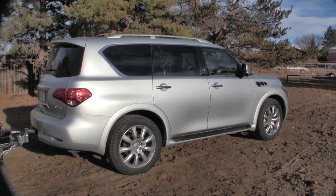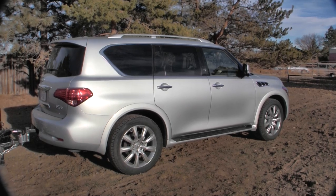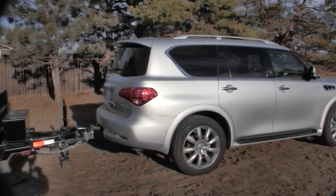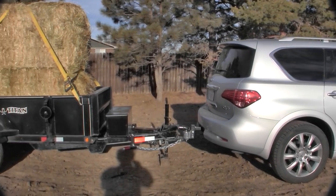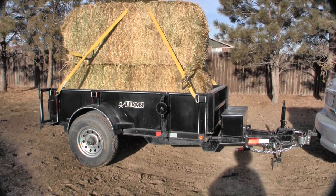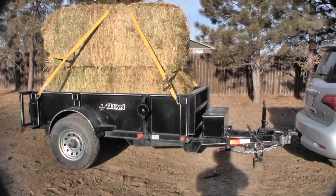This is the 2011 Infiniti QX56 SUV that I've been using — it's a nice SUV, got it right all the way around. I'm testing it with the Anderson sway control weight distributing hitch, so I used that on this Titan dump trailer. I've got two big bales — big 3x3 squares on top — to help simulate a good load for this test. It's also top-heavy as well as being a rear load, so this is an excellent test.